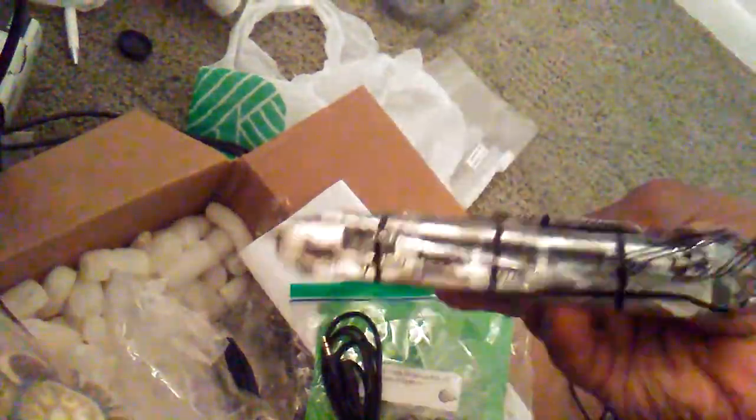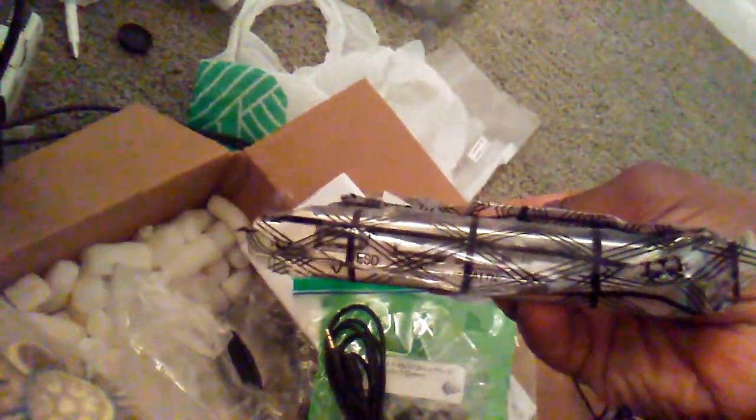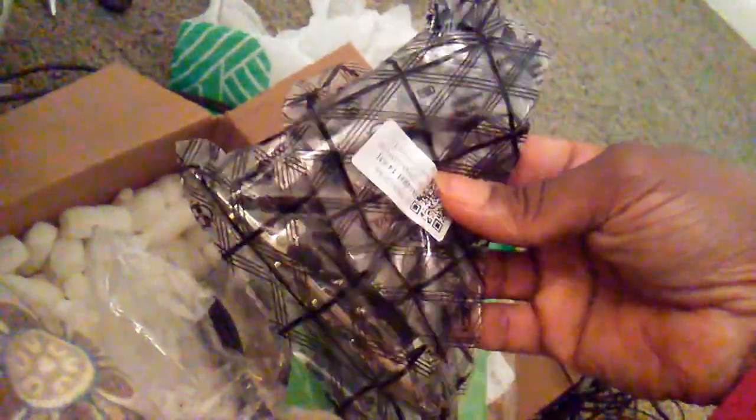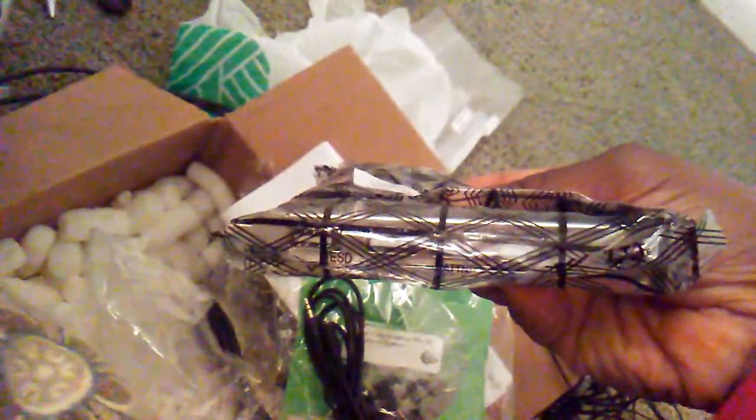It also includes a USB hub that you can plug into your computer in case you need extra slots. It's pretty nice and convenient that they send you that too.